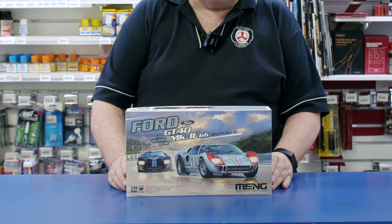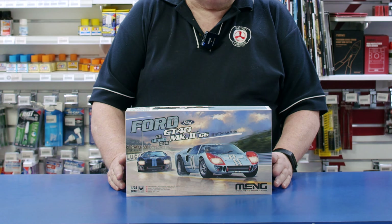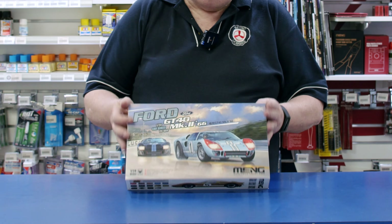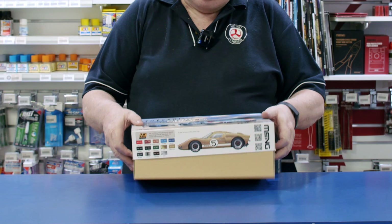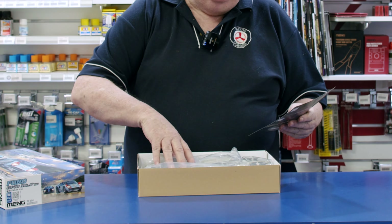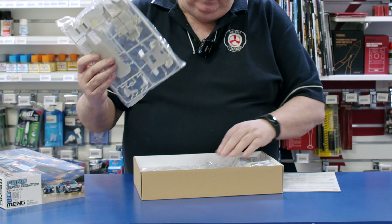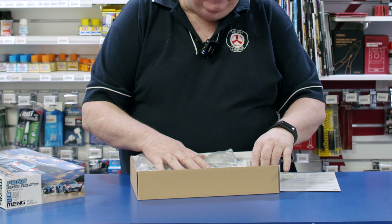Essentially it's the scaled-down version of their 1/12 scale kit, now in 1/24 scale. The detail is a little bit less extensive because of the scale reduction, so they've had to do a few different bits and pieces, but there's a lot in the kit.